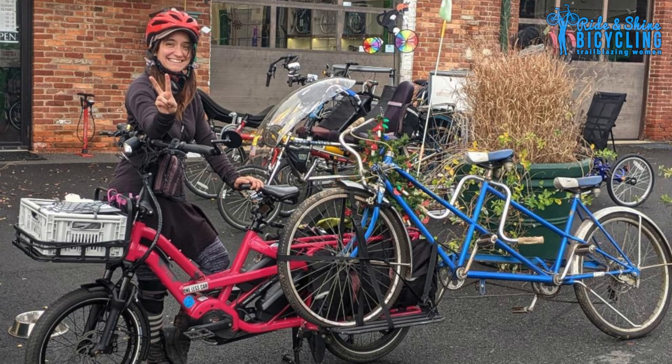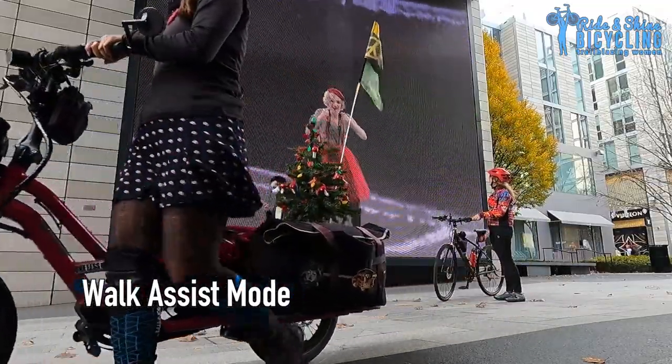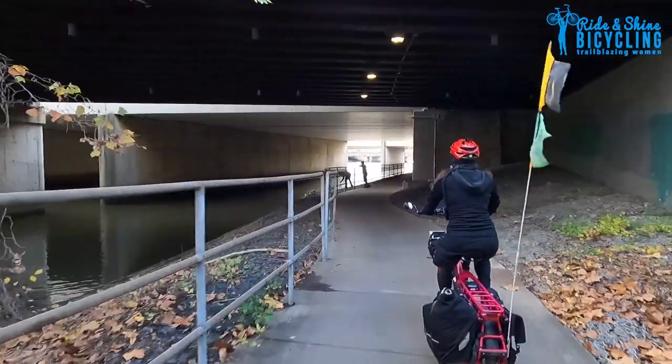Are there cons to owning a bike like this? It is a beast of a bike to ride — it's a 75-pound-plus bike. So if you're not using assist on flat or downhill terrain it's manageable, but riding uphill without assist is quite a workout. Even so, with the assist it really does feel for the most part like a normal bike.